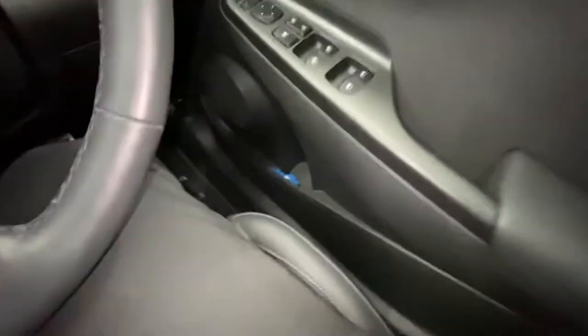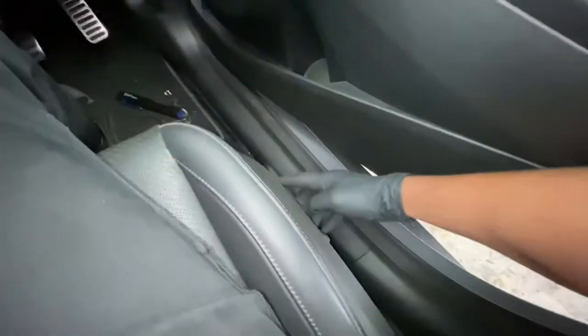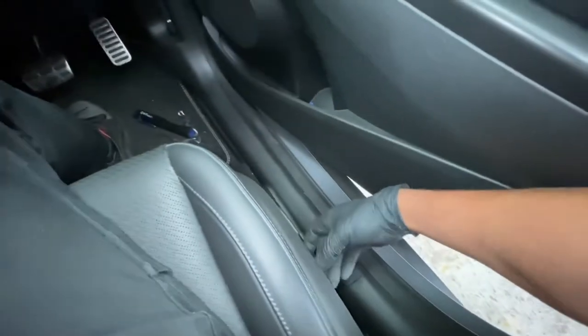But the driver's side — as you can see, I'm going to try and operate it — it doesn't seem to be doing anything.